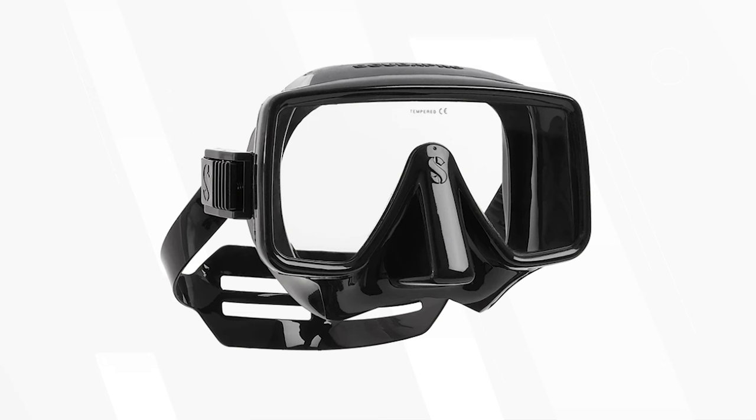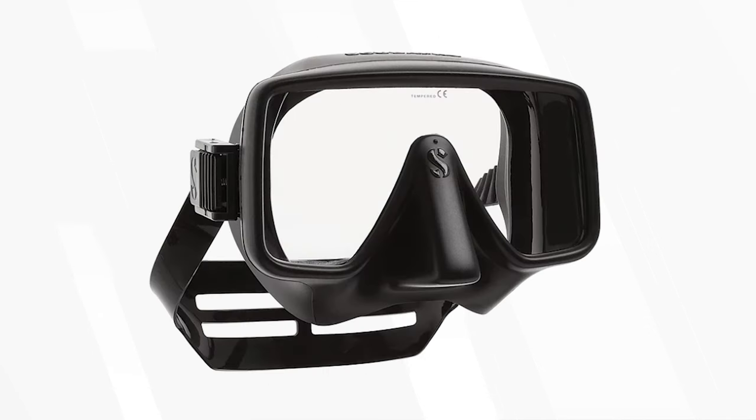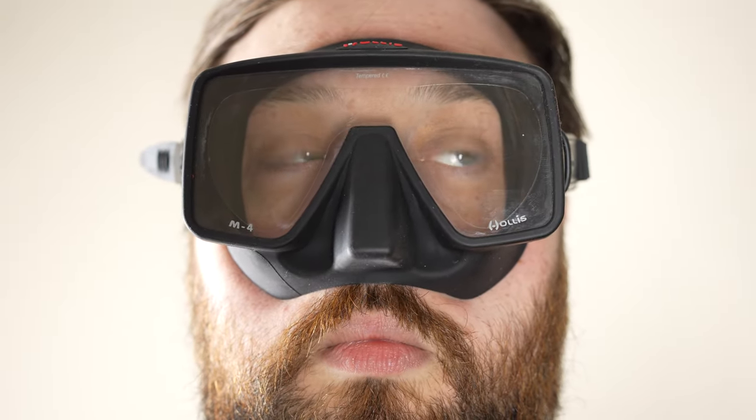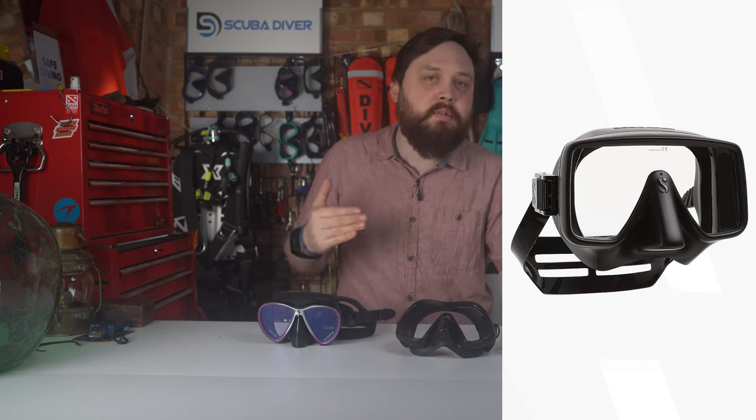Finally, I have to give a nod to a timeless classic — I love the classic square frame of the Scubapro Frameless mask. Scubapro also has a larger version called the Gorilla; if you have a larger face shape, some masks can look a little odd and may not fit properly, so the Gorilla is just that little bit wider. I've always been impressed by the field of view of square masks, and unlike some of the more flamboyant designs today that can make you look like a Batman villain, the Frameless hasn't really changed design in decades and it still looks great on any diver.